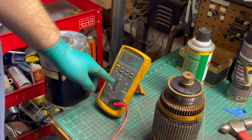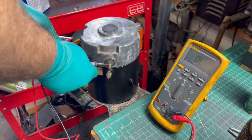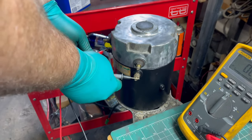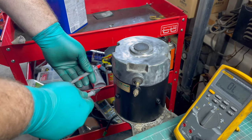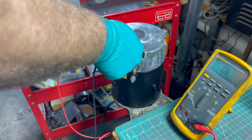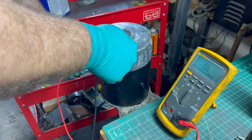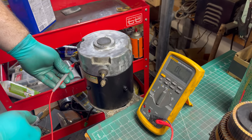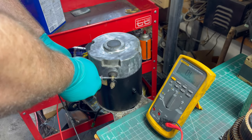We're going to test for shorts with our meter set to continuity and the beeper turned on. First we test between the armatures — we should get a beep, and we do. Then we test between the fields — we get a beep, which is good. Now we go from the armature to the chassis of the motor and we shouldn't get a beep — that's good. Then from the field to the chassis of the motor — no beep, that's good, meaning it's not internally shorted.